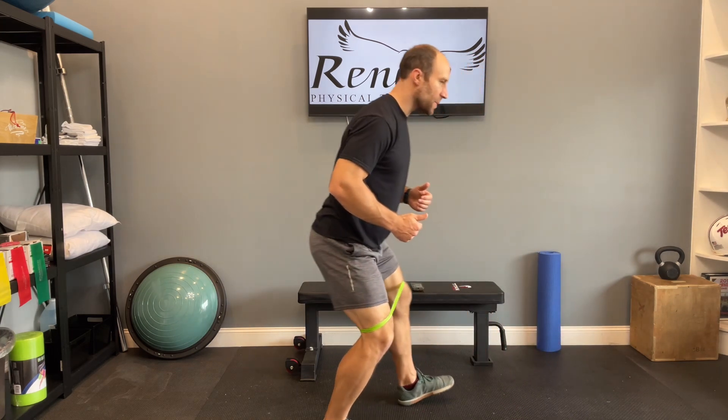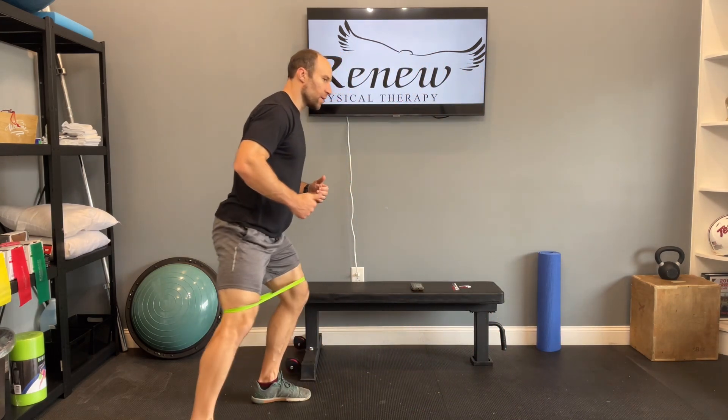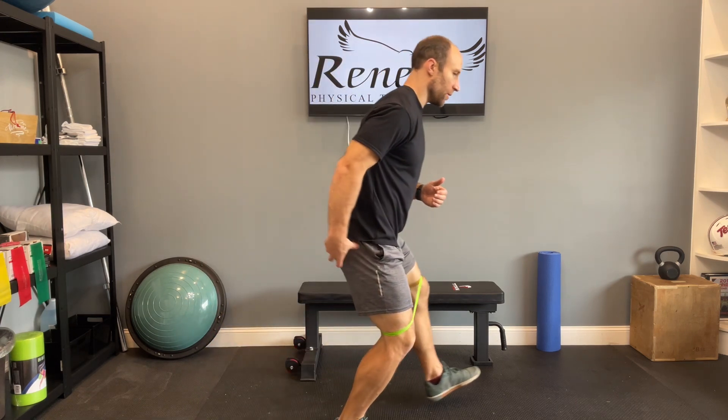Take 10 steps forward, 10 steps backwards. You should eventually start to feel that burn in the hips and in the glutes.